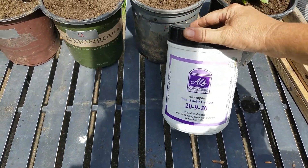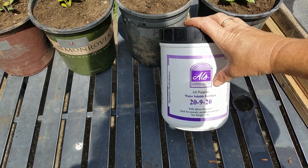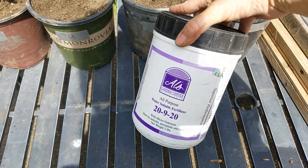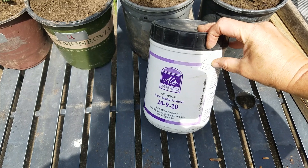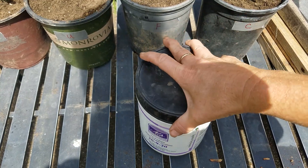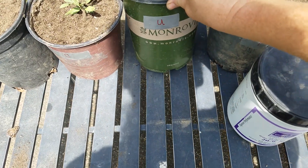There's a big garden center around here called ALS — this is their all-purpose fertilizer. It says on the back that it's great for veggies and gives directions. I usually don't use fertilizers like this, and you can tell by the label — it's old, one of those printed stick-on labels.